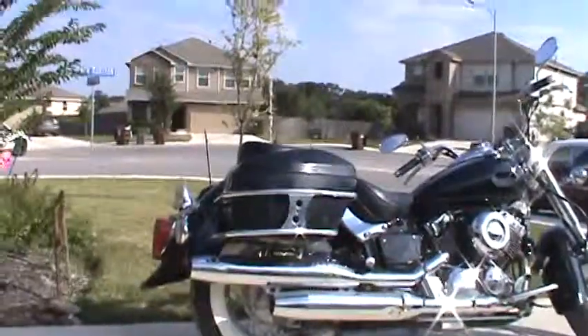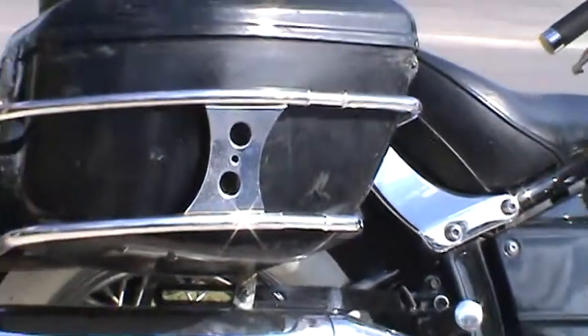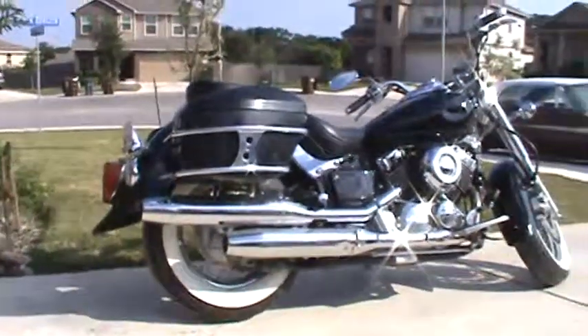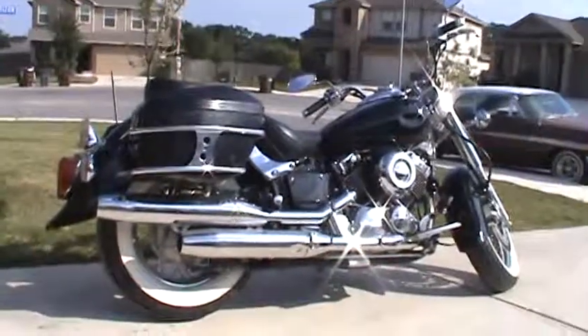Not bad for 30 bucks. You can't even hardly notice my weld right there. Anyway, thanks for watching.